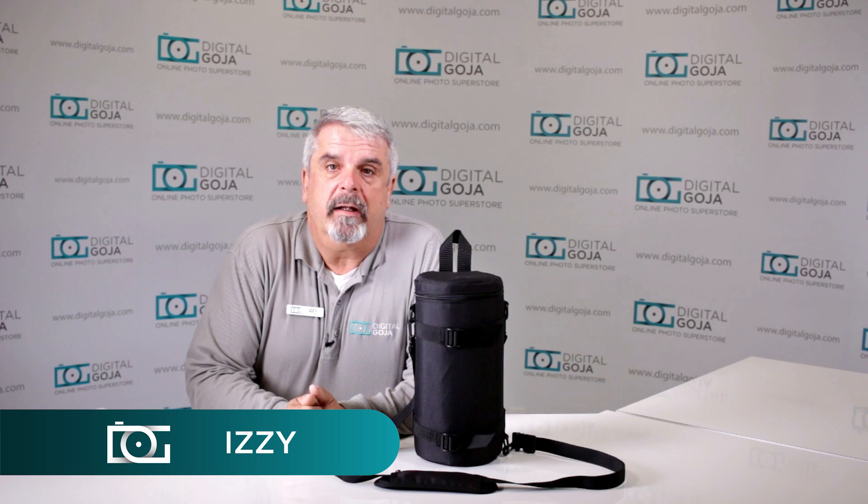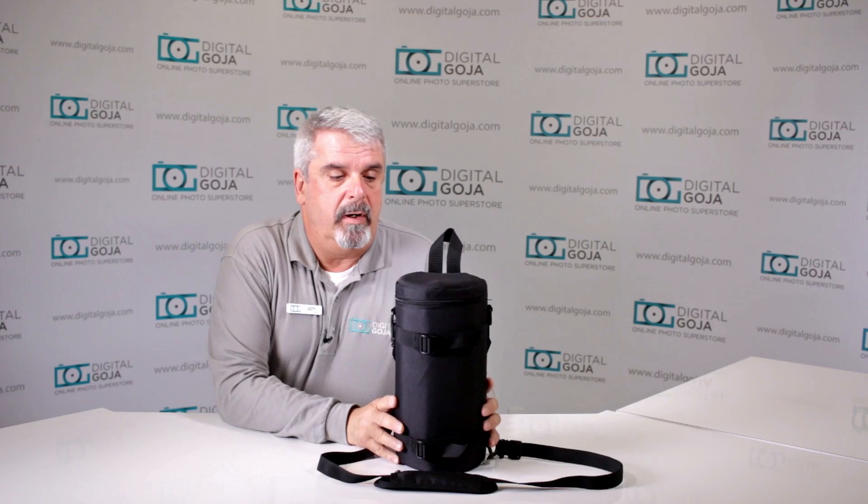Hello again, Izzy from DigitalGoja.com showrooms, and today we're going to take a look at the Altura Photo Deluxe Lens Case for DSLR lenses.